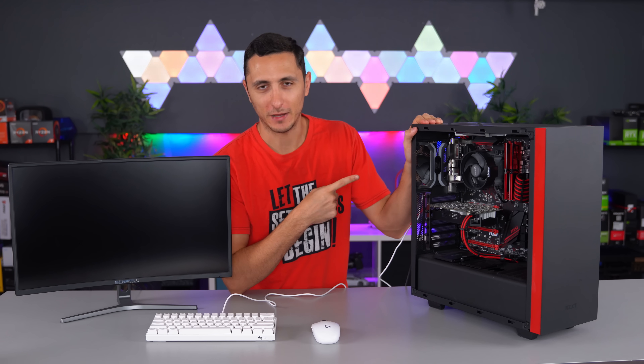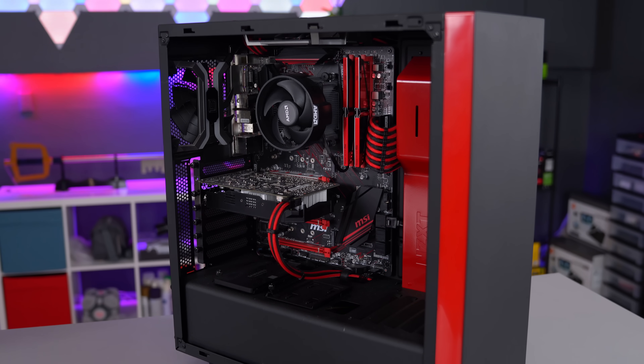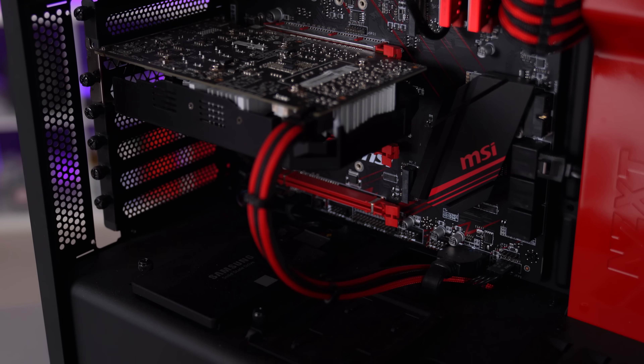You guys probably remember this PC. I built it for my friend Tony back in June 2018, so it's a little over a year now. It's got the Ryzen 5 2600X, 8 gigs of RAM, and the Zotac GTX 1060 6GB card.